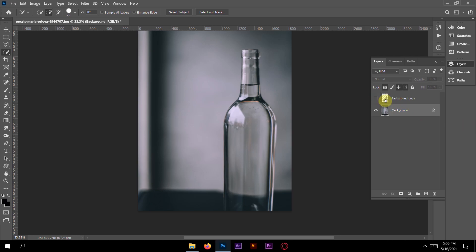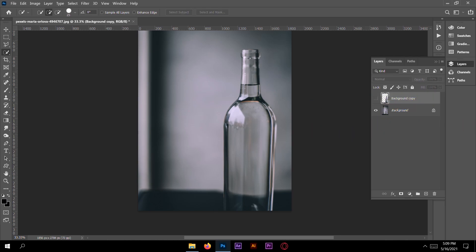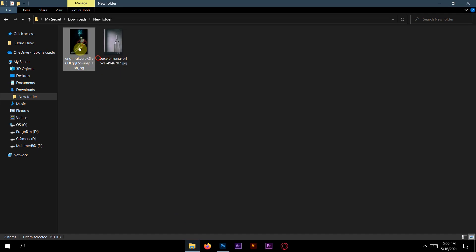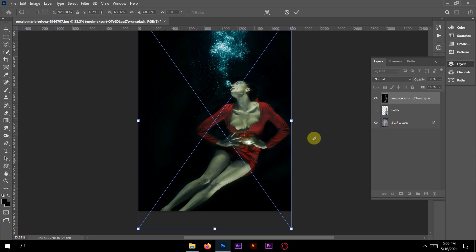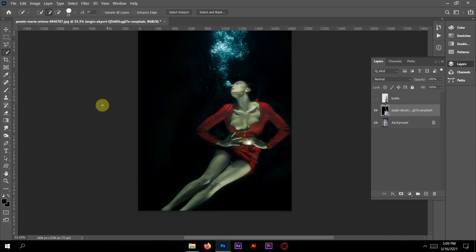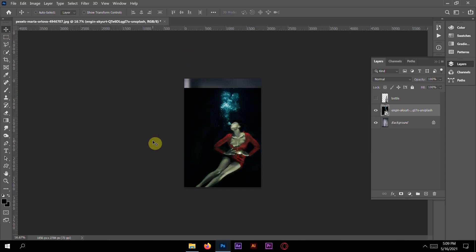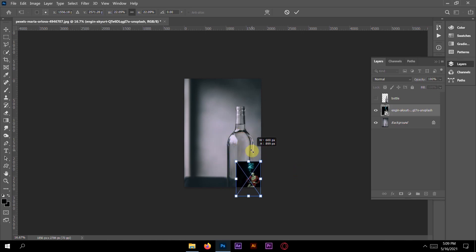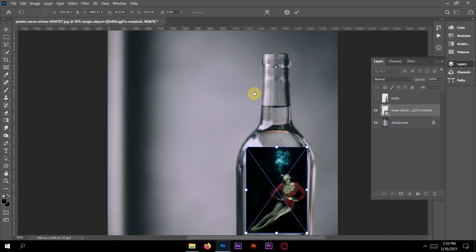Open the background and make a background copy. Change the name — call it something like 'bottom'. Now get this picture and position it. Press Ctrl+T to resize it, then press Shift and drag it down. Zoom in a little bit so we can make it perfect.